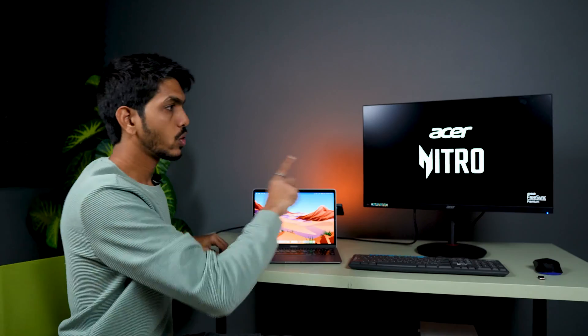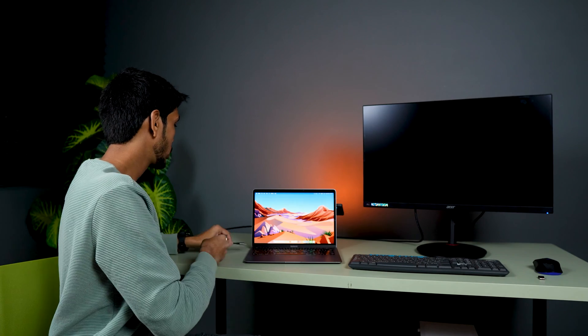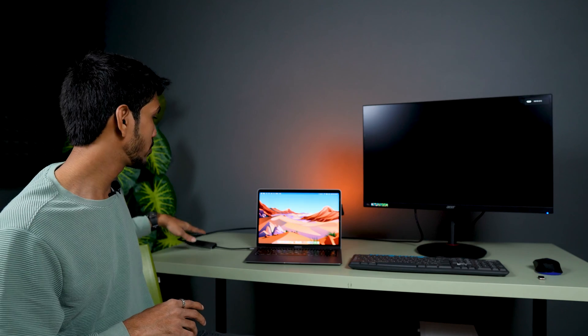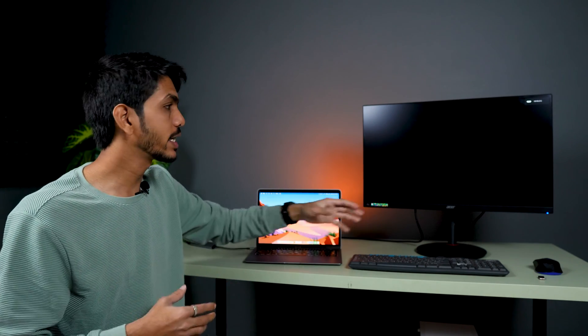Once you connect the HDMI cable to the adapter, you need to connect the USB-C end to your Mac. I've turned on the monitor. Now let's connect the adapter to our Mac, and as soon as we connect the HDMI cable from the adapter to our Mac, within a few seconds the same display will appear on the monitor.